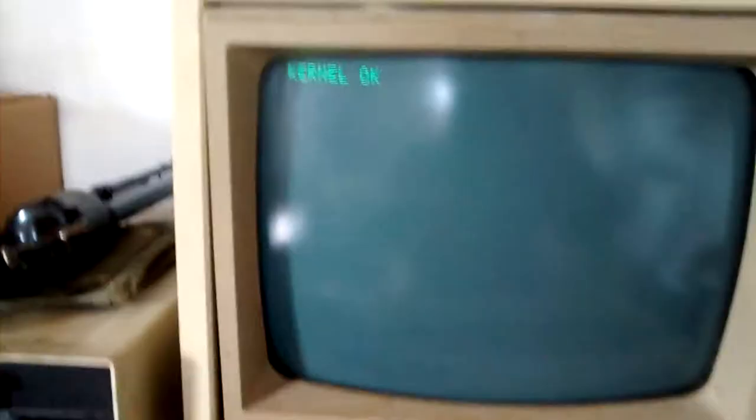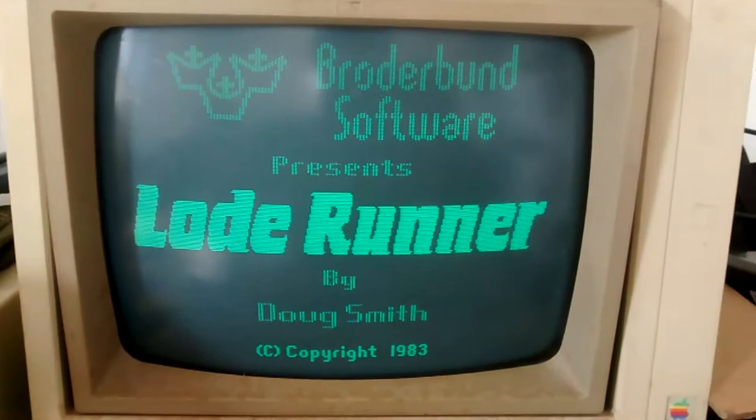Let's see what we've got in this box. Control-Open Apple — maybe I can hit it with my elbow. It's making weird noises, but that may be a copy-protected disk — it may be looking for intentional bad sectors. Groovy. Good old Lode Runner!